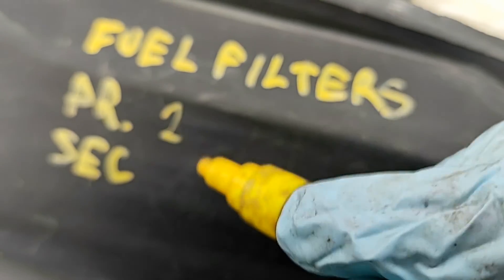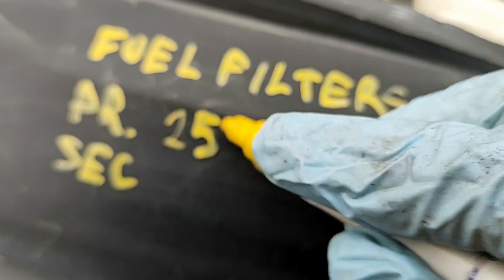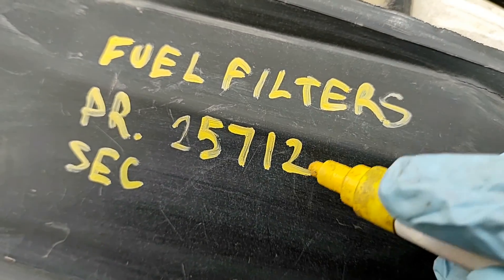Today I'm going to replace the primary fuel filter on a 6.0 Power Stroke diesel. Let's get started.